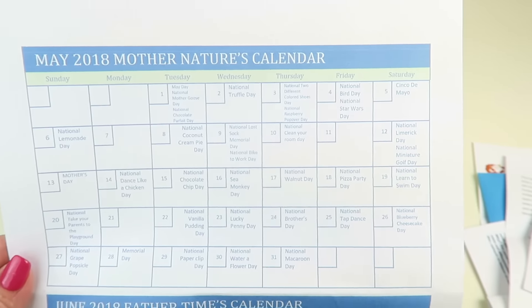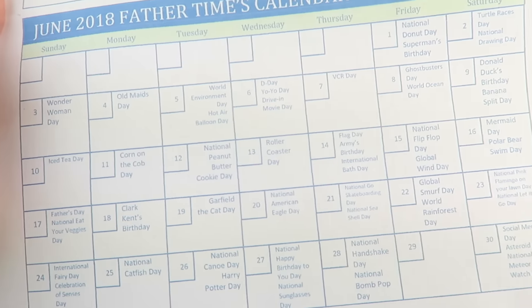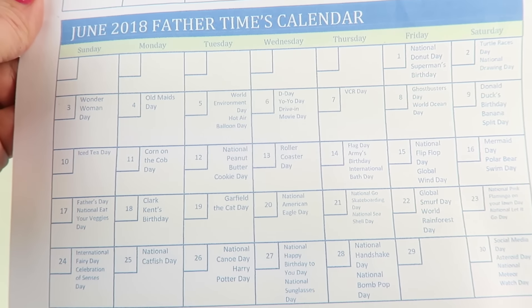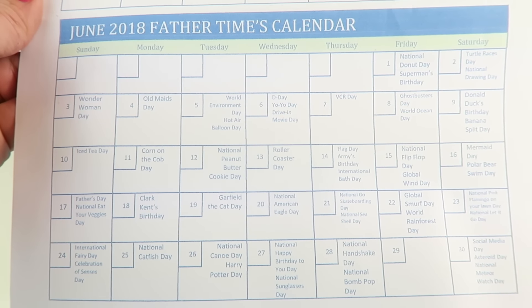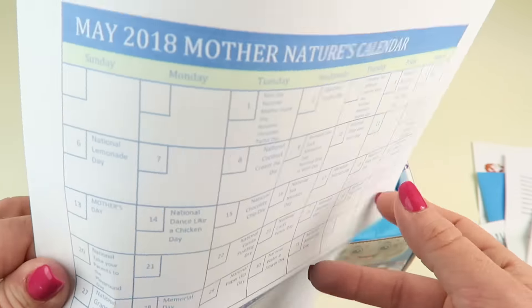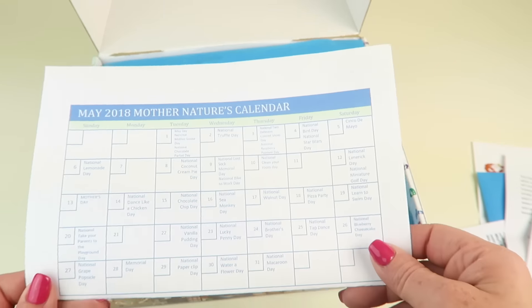We have two calendars — one for May and one for June — with fun dates on them. For example, June 21st is National Ghost Skateboarding Day! We like to cut these in half and hang them on my kids' doors so they can check it each day.